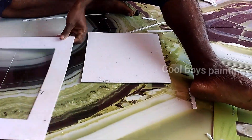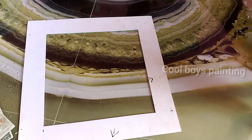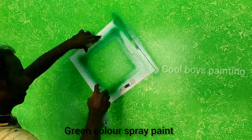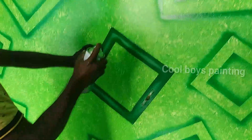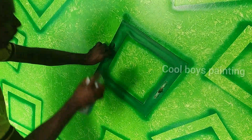We spray the dark green. We spray the green, we spray the dark green. We apply it in the corner, we apply it in the design. We require the dark green and apply it in the design.